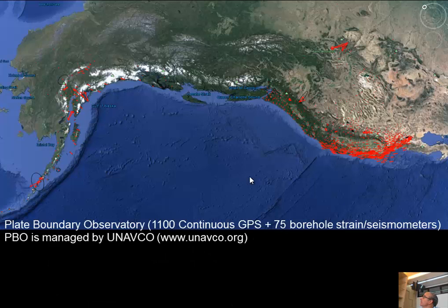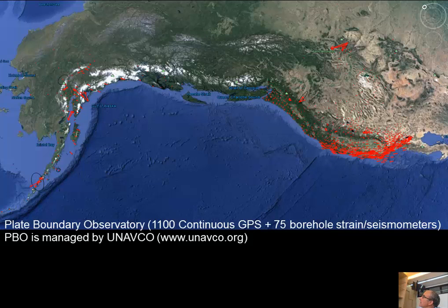Here's the Plate Boundary Observatory. The red arrows are velocities from 1,100 continuous GPS receivers, plus 75 borehole strain meters and seismometers. You can see the plate boundary is tearing and there's strain accumulation on the subduction zones. There's no PBO in Canada because the border is there, but Canada has some regional networks as well, so it's possible to look at the whole plate boundary.